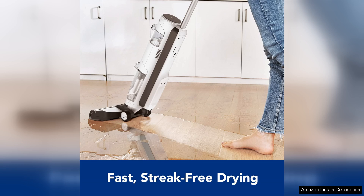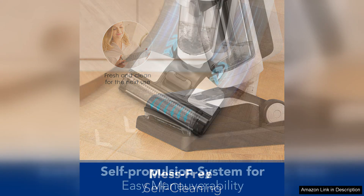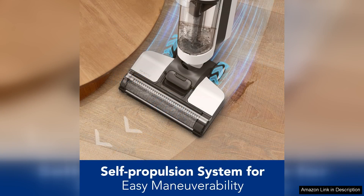The dual tank system is another notable feature, keeping clean and dirty water separate. This ensures that you're always using clean water to mop your floors, enhancing hygiene and cleanliness. The easy-to-empty dirty water tank makes maintenance a breeze, while the self-cleaning function minimizes the hassle of keeping the roller brush clean.